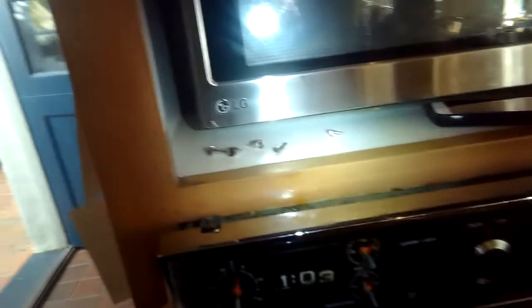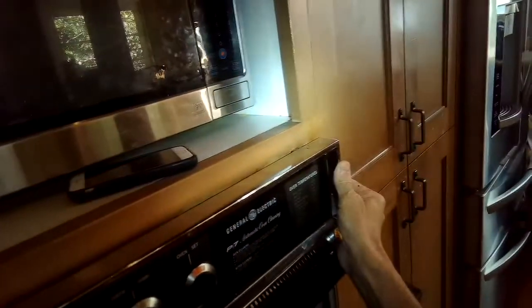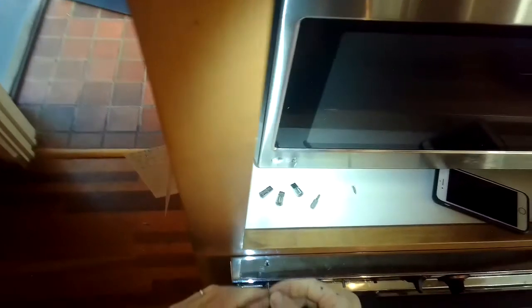Everything's reattached. Now we're going to push the wires down so they're not in the way, and we're going to gently put the front cover back onto the four posts that hold it up. We're going to add four Torx 10 screws back in to hold it — two at the top and two at the bottom. These are really small Torx screws.